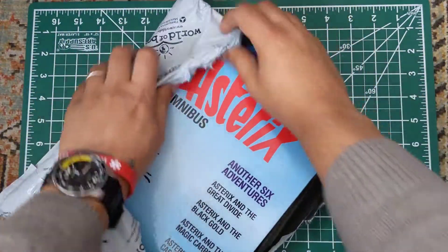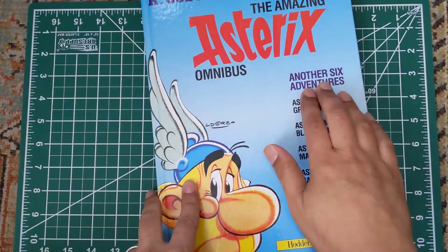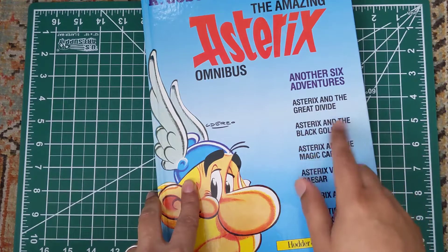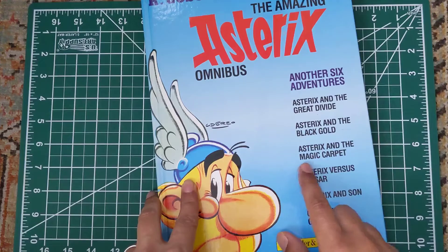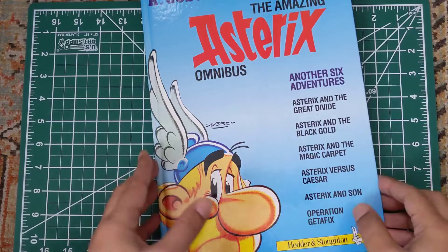Looks like an Asterix omnibus comic, which includes six adventures of Asterix. Including Asterix and the Great Divide, Asterix and the Black Gold, Asterix and the Magic Carpet, Asterix versus Caesar, Asterix and the Sun, and Operation Get a Fix.